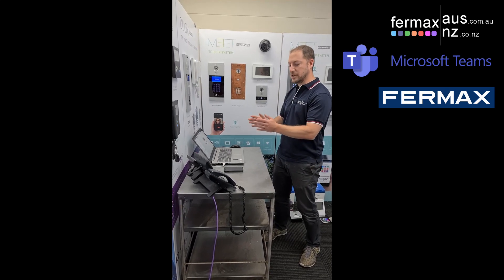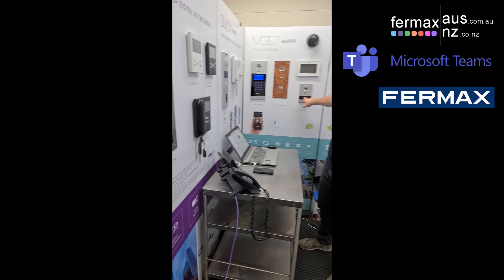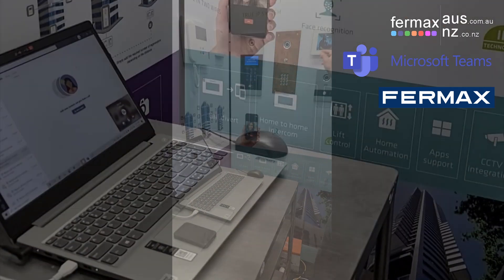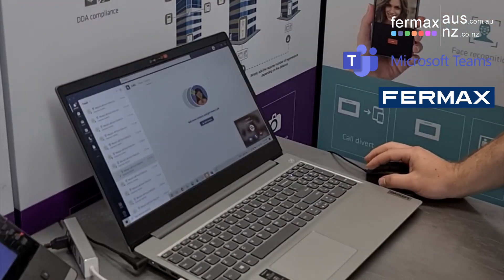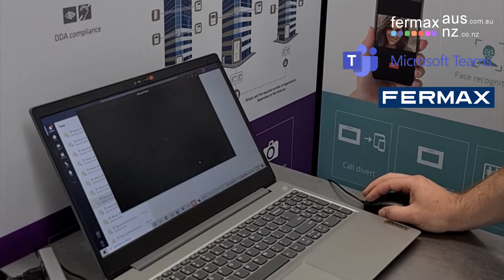So let's demonstrate that now, calling each device from our IP intercom. When we push the button on our IP intercom, we'll get a call on the monitor and it will also call the laptop, which we can answer as a video call.